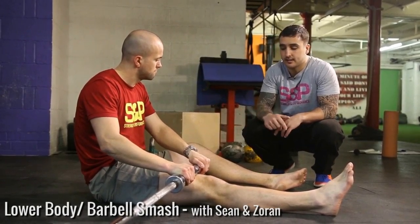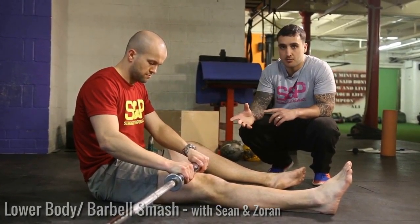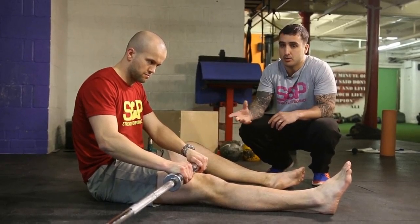Hey guys, Sean here. Moving on, we're going to look at barbell smash techniques. So similar to a foam roller, but as you can imagine, a bit more aggressive.